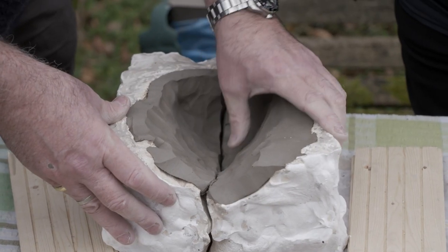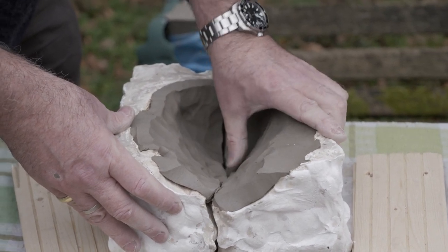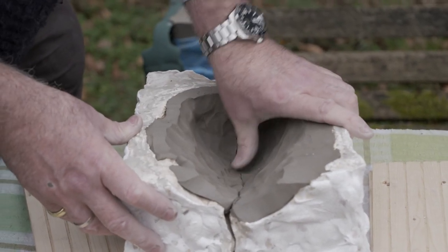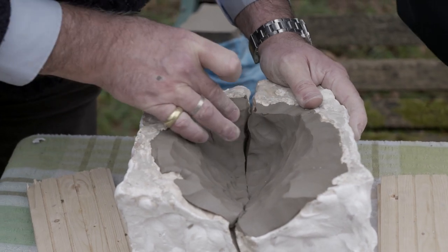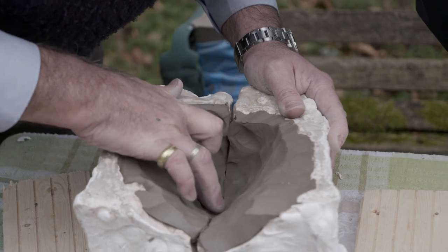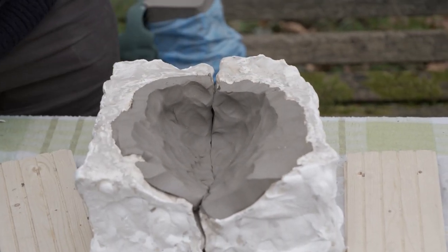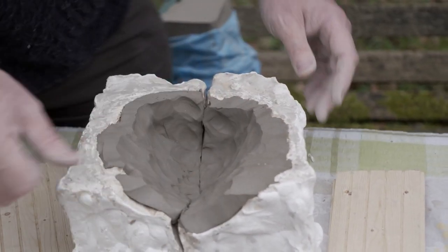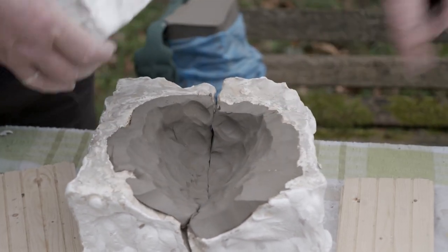Get them close together, bring them into an intimate relationship — that's the technical term because I have to shove my hand down inside and heal this up once it's all together and clamped up. We'll get it as close together as we can. That will appear as a crack? No, that'll be completely invisible once I've got my hand inside and fill it in. You've got to make sure the opening is big enough to get your hand in.